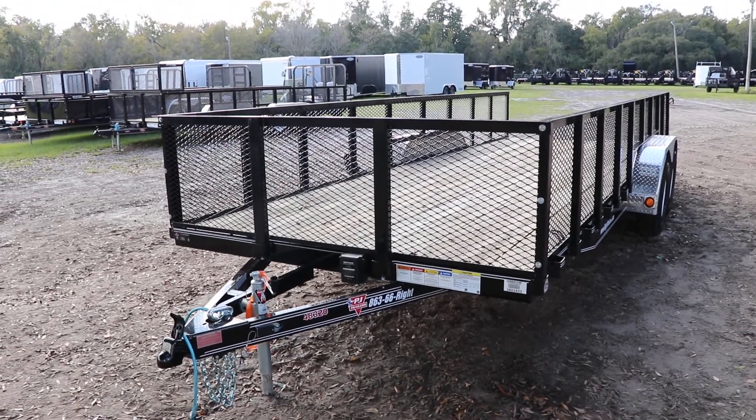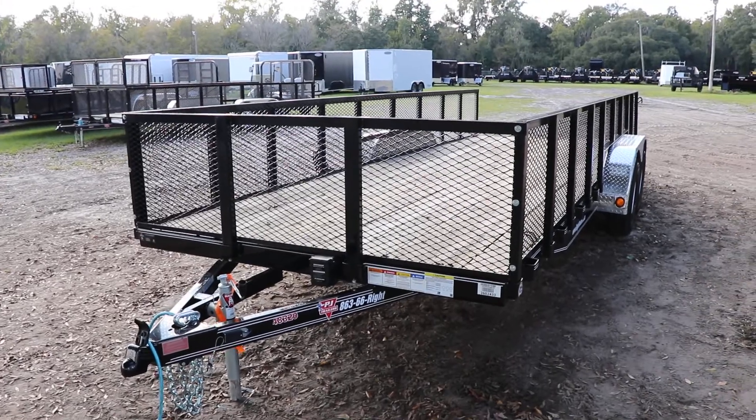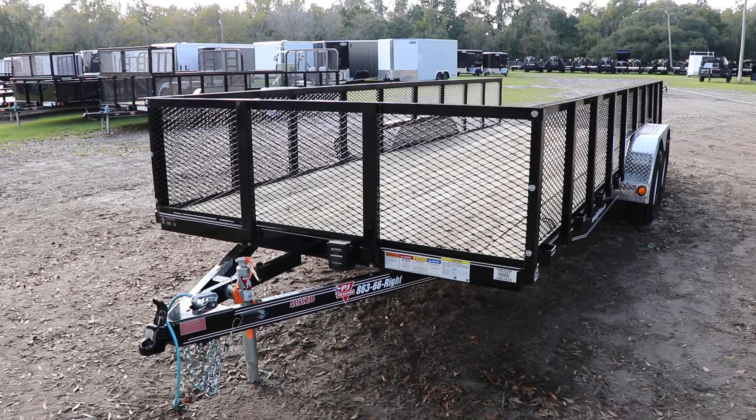Here we have a 7x20 PJ Utility Trailer with 2ft high mesh sides. This trailer has an all steel frame with all DOT approved lighting and a c-channel frame.